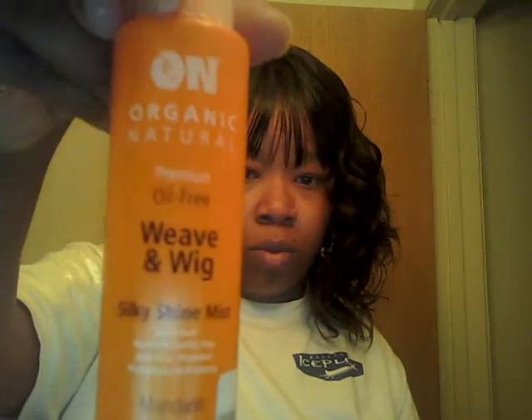I'm going to throw on the wig now — she is beautiful girl, I just love her. I know y'all probably like "why is she calling it she?" — but she is a her. We as women wear wigs, so I gotta identify her as her. Y'all, it just flows so nice, I just love this wig. I'm going to use the wig spray — it's the Weave and Wig Silky Shine Mist, it's organic and it keeps the hair looking more natural, less like a wig.